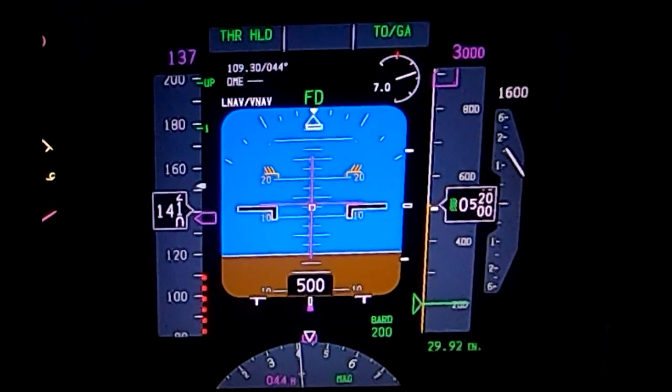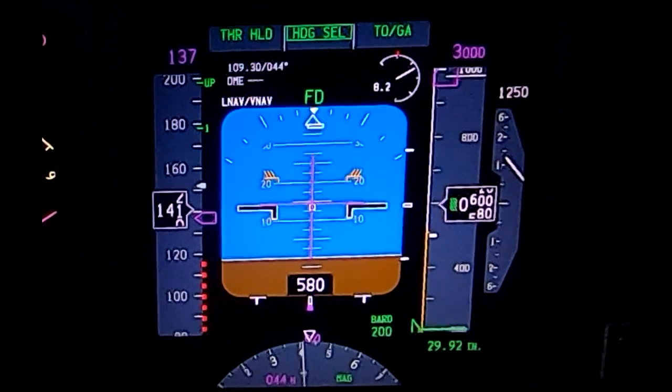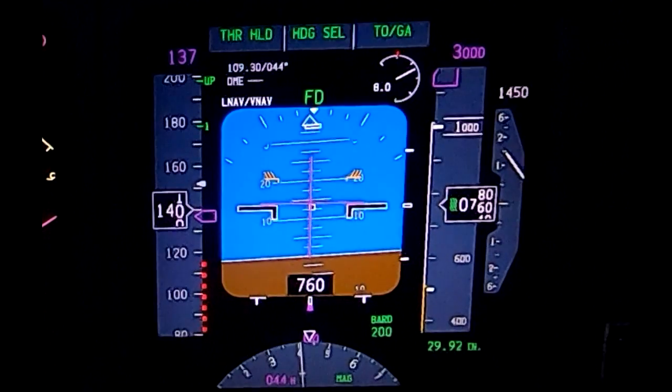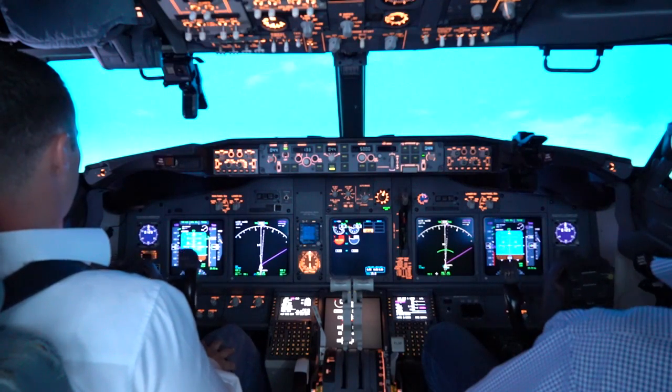Heading select. I'm scanning airspeed and heading because I want to stay inside the airman certification standard tolerances on my heading. I can see that right here — I'm certainly within those tolerances. Tower: training declared an emergency, one engine failure.